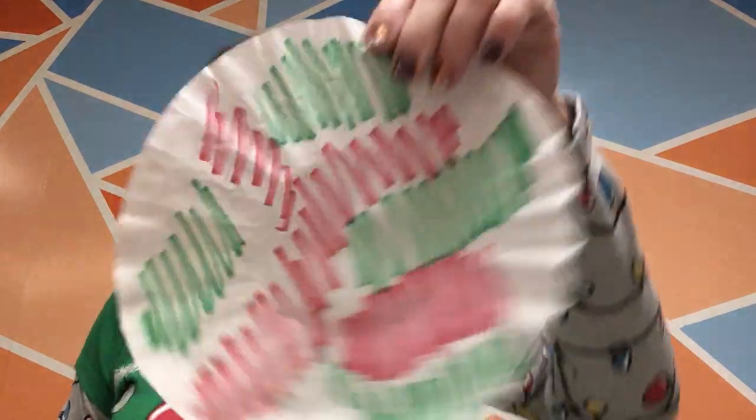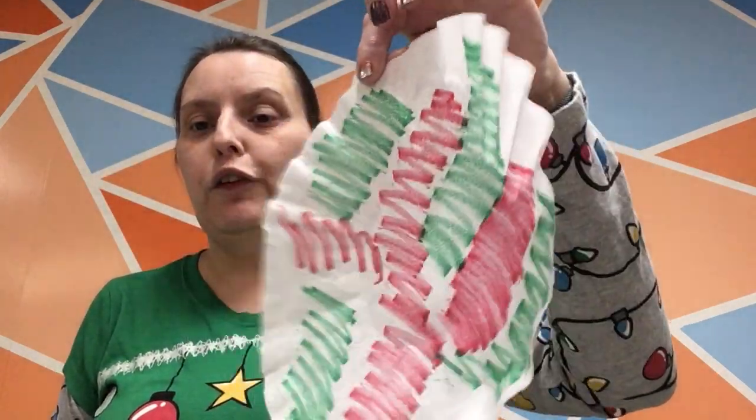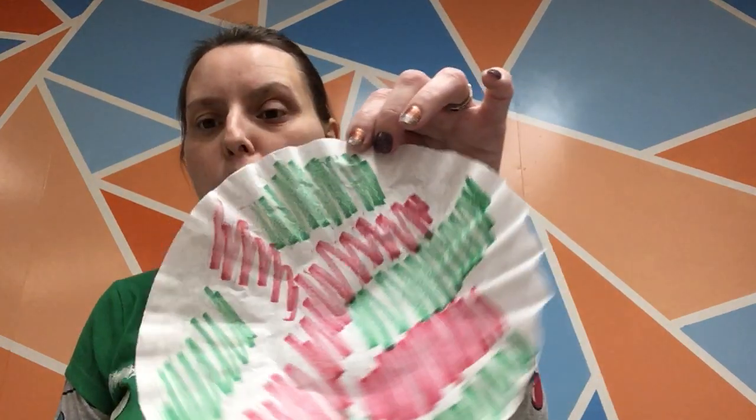Just know that even if you do a fancy pattern, it may not look like a pattern by the time it's done being wet down and smeared a bit, because the edges will get a little blurred. I colored about three quarters of my coffee filters. At this point, you're going to take an eyedropper or a spray bottle — those will work too.